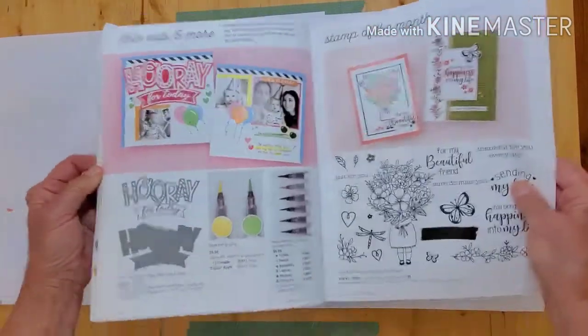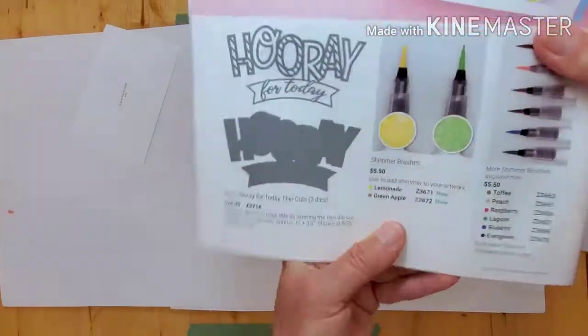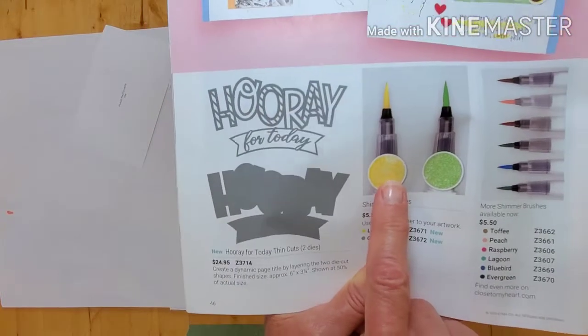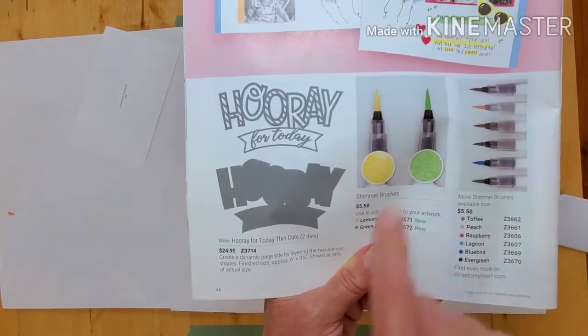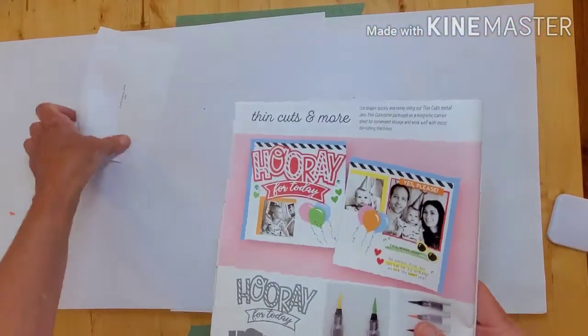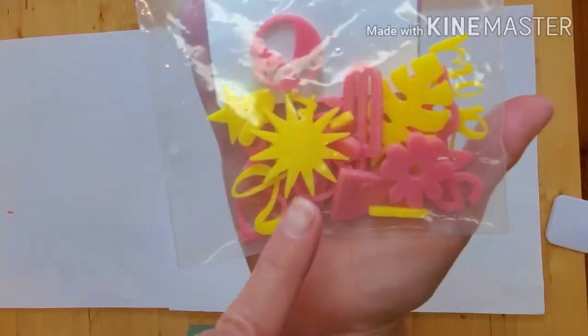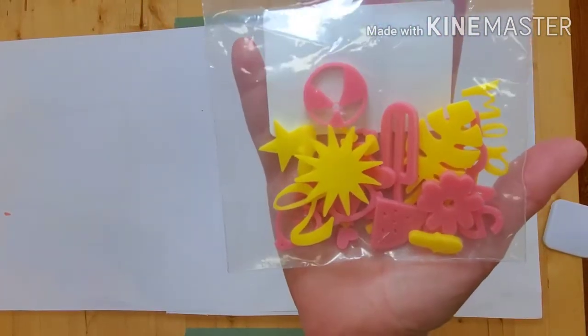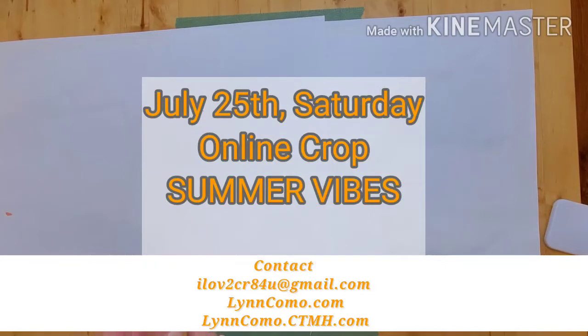There are the new shimmer brushes — I use the lemonade on the bonus page. Here's the thin cut 'Hooray for You,' and green apple is one of the new brushes. Just so you can see the size and color, those are the acrylics that come in the workshop kit. Let's go on to the artwork.